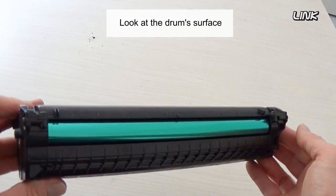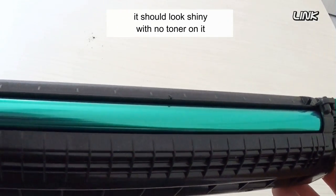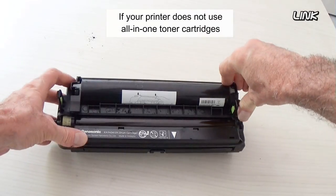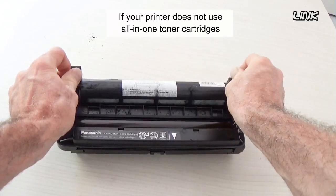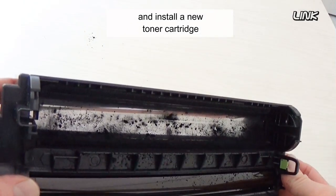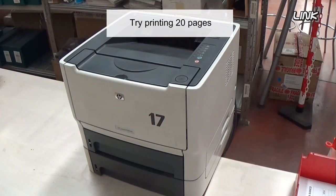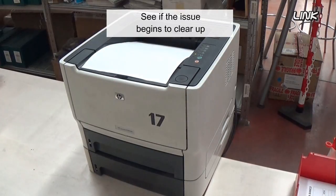Look at the drum surface. It should look shiny with no toner on it. If your printer uses a non all-in-one toner cartridge, remove the old toner from the toner cassette and install a new toner cartridge. Try printing 20 pages to see if the issue begins to clear up.